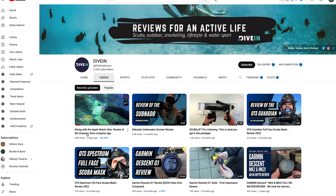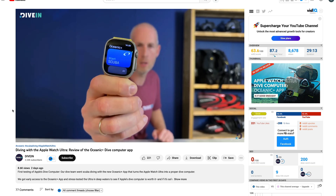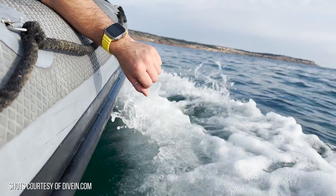Even though I'm not a serious diver myself, I was super impressed when Apple announced the Apple Watch Ultra and the Oceanic Plus app, which can act as a full dive computer. Our friends over at Dive-In got an exclusive first look at the app and got to fully review it in the waters of Malta, and they thankfully sent us some video clips so we can take a look at it today.